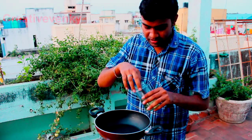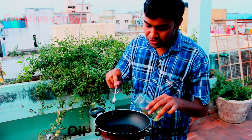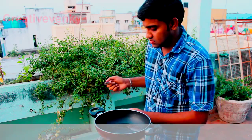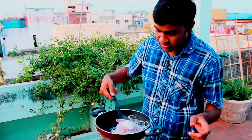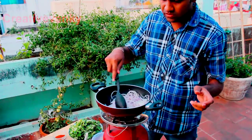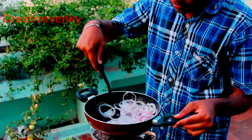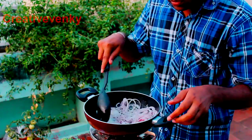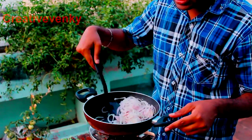Let's start with a little bit of oil. Cook until it's a little golden brown.